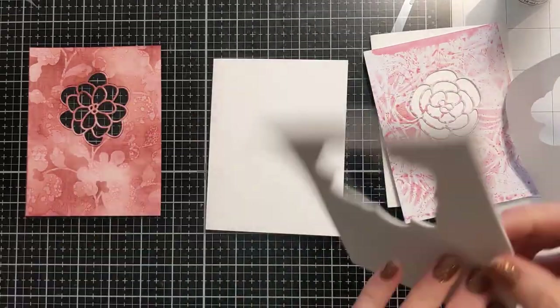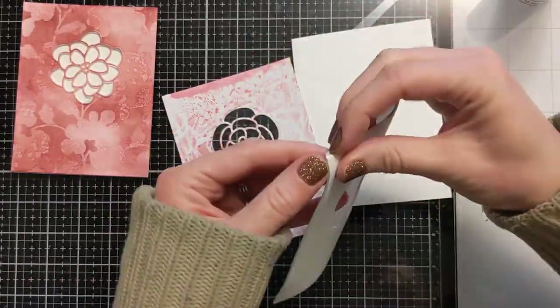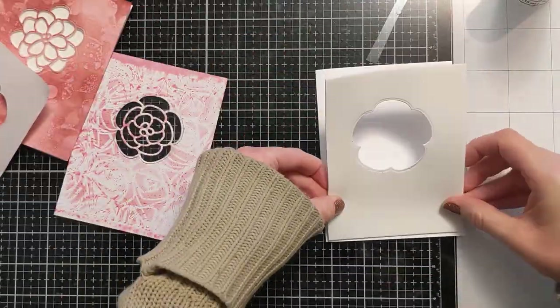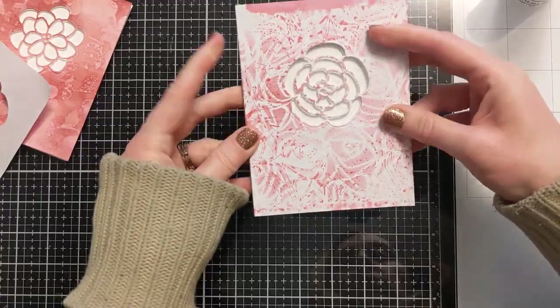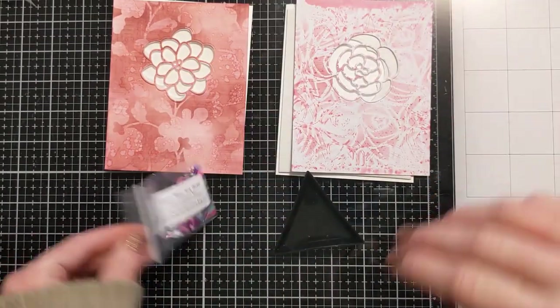Now these panels are ready to go. Just making sure they line up with my card bases to confirm they're the right size. I'm removing the backer from the adhesive back foam and putting it down directly on the card base. Now you can see there's a little tiny well.